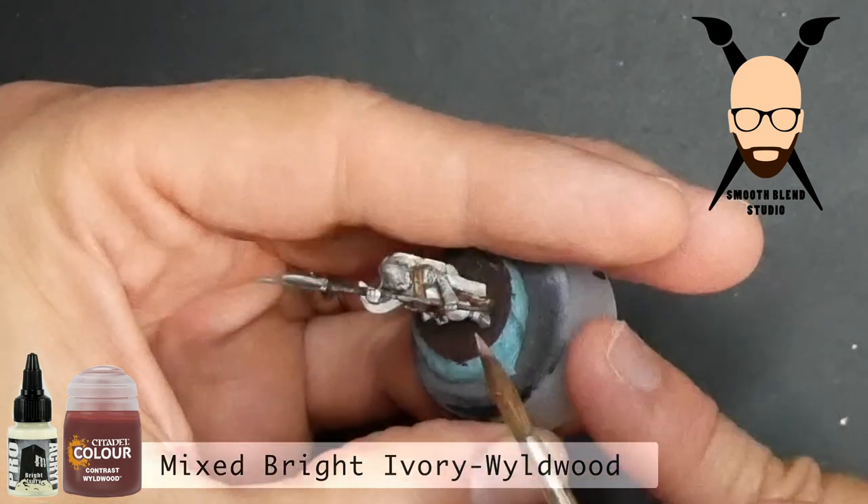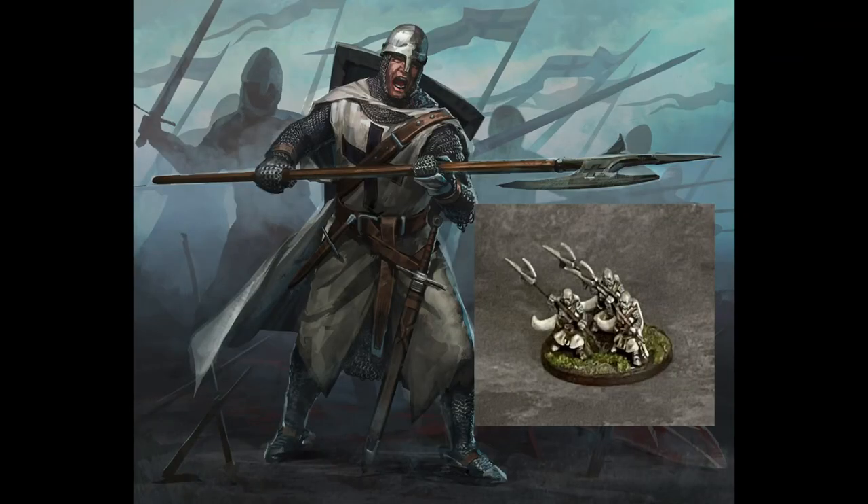I hope you enjoyed this video — it was fun to make. You can see three of the finished models next to the card art. If you'd like, please like and subscribe, and check out the playlist for the other Joan of Arc models. If you have any questions, leave them in the comments — I'll get back to everybody. Enjoy your day!